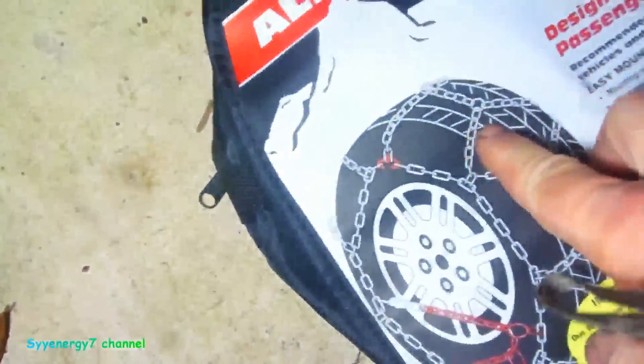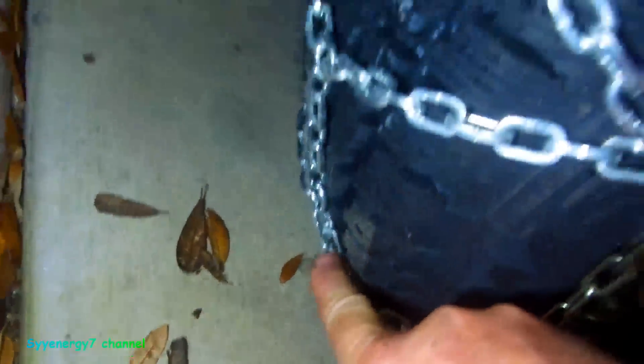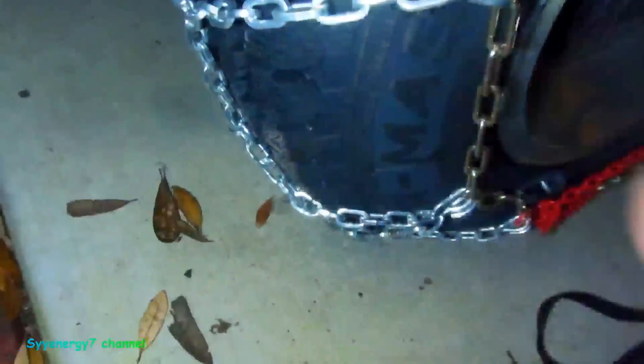These are going to be a hell of a lot more traction than cable chains. Plus, you see the pattern right here? This is a very good pattern — it's not just going straight across. It's got the center link, and when these go diagonal like this, that gives it more lateral stability. Plus this gives it stability from the tire going back and forth, like if you're going around a turn.